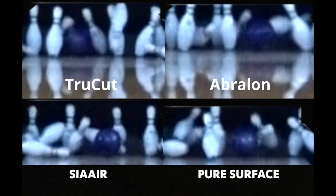Now let's take a look at where these bowling balls exit the pin deck, and this is a very important component to having good ball reaction. First you'll see the TruCut bowling ball. This goes over the 8 pin as it exits the pin deck, and this is a very good ball reaction to have because we know our bowling ball is driving through the pins.